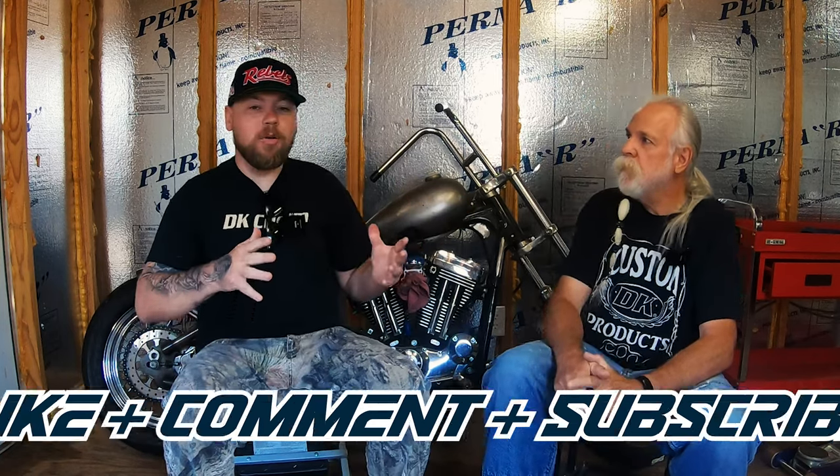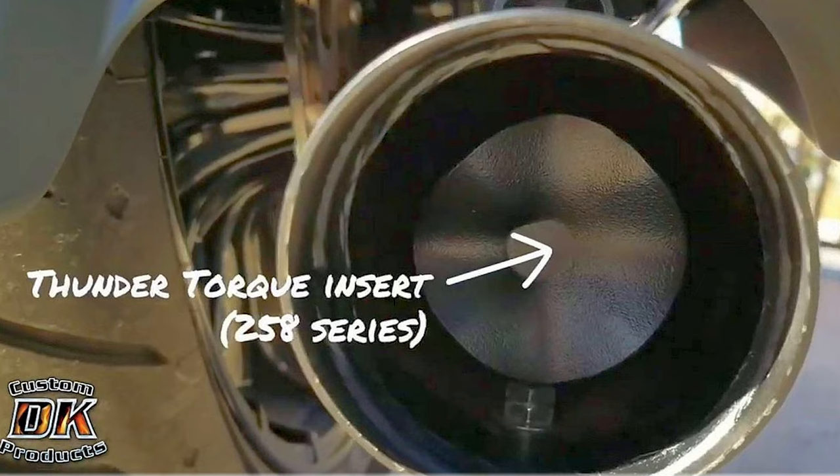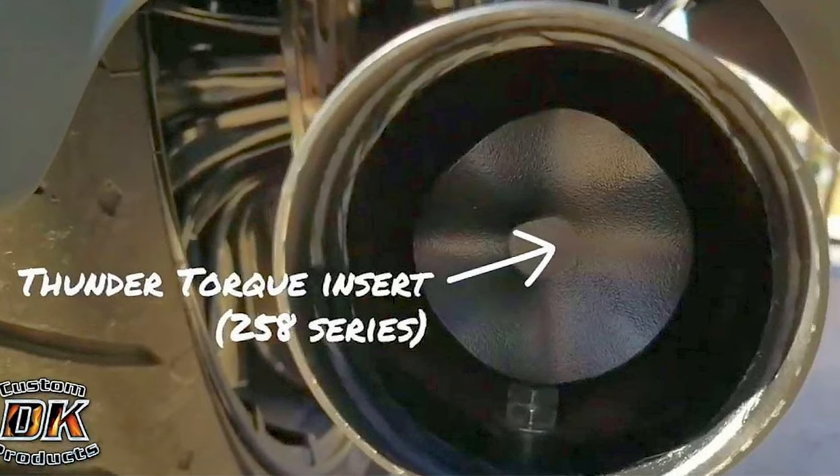Thunder Torque Inserts — what are they? They are a patented device, a refinement of the decades — maybe century-old — lollipop design. What they do is they prevent reversion and speed up exhaust gas velocity, which makes more power, especially in the low and mid range.